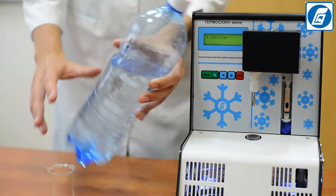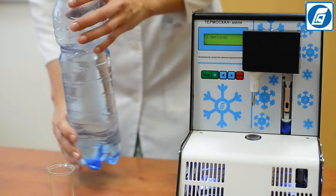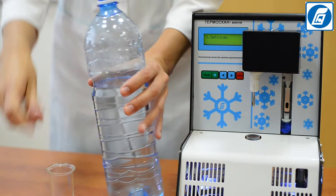Additionally, you can order a set of special solutions for checking the analyzer's operation. If required, these solutions can also be used for the analyzer's calibration.